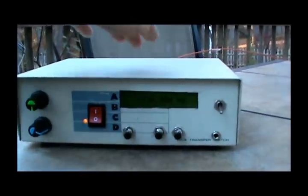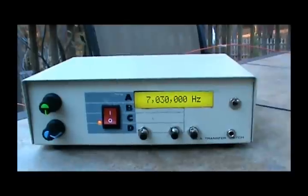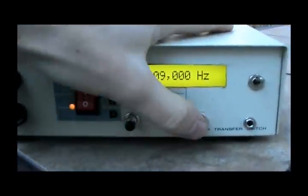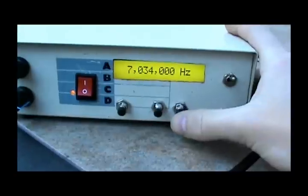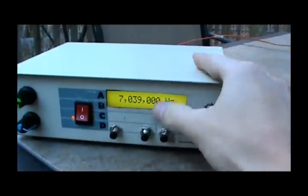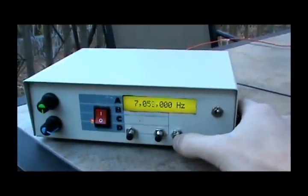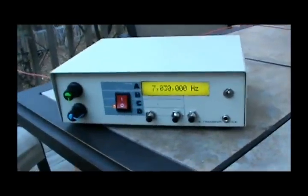It's about 5 o'clock at night, so I'll turn on the display. It starts up at 7 MHz, 40 meters, and you can hear a lot of Morse code. You can also hear what sounded like radio teletype in there, and there's a lot of radio teletype. So let's test the radio on 40 meters.